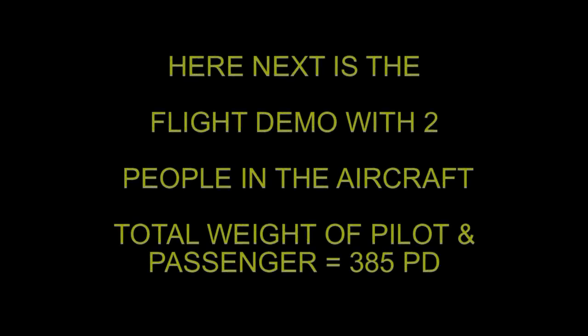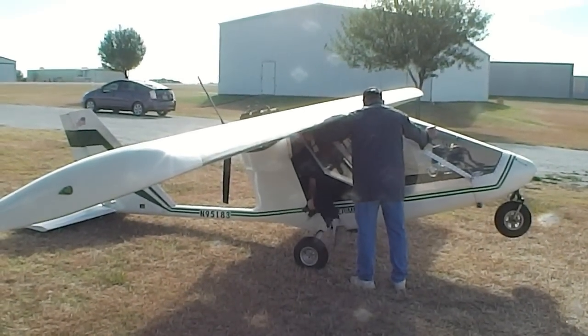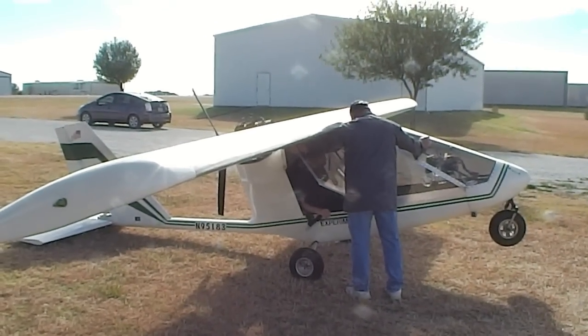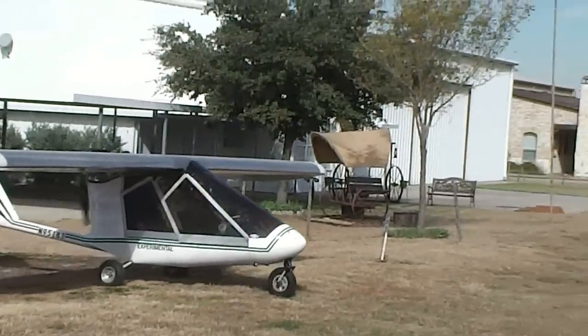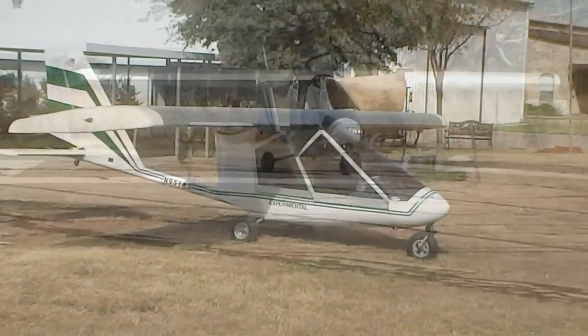We'll put this on YouTube for you. On this portion of the video we'll be flying with two people — total weight approximately 385 pounds for pilot and passenger. He's showing the friend how to get in the backseat — takes a little finesse but no big deal. The person in the backseat is getting sorted out; pilot and passenger each have their own access.